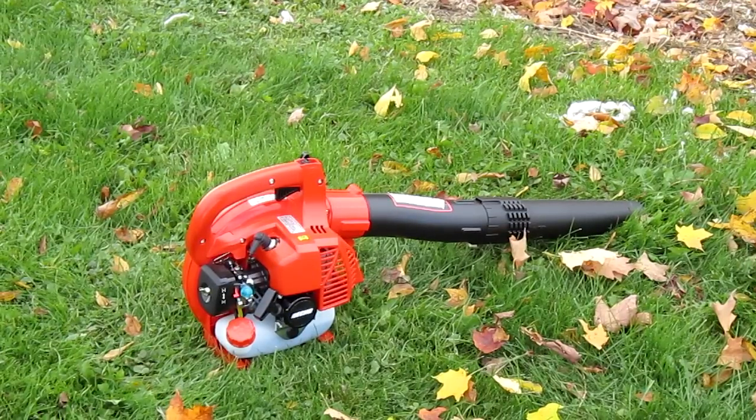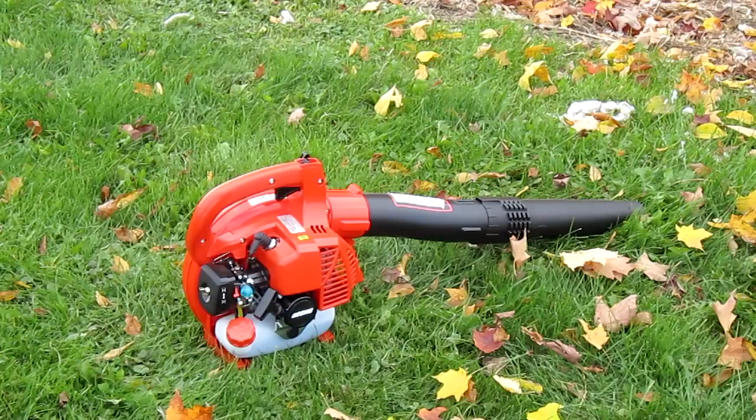But anyways guys, thanks for watching this video. I have to go clean up my yard — I've got quite a bit of leaves to clean up, and I'm going to put this thing to work. Thanks for watching, comment, rate, and subscribe, and once again guys, this was another video by PimpinPens. Peace out.